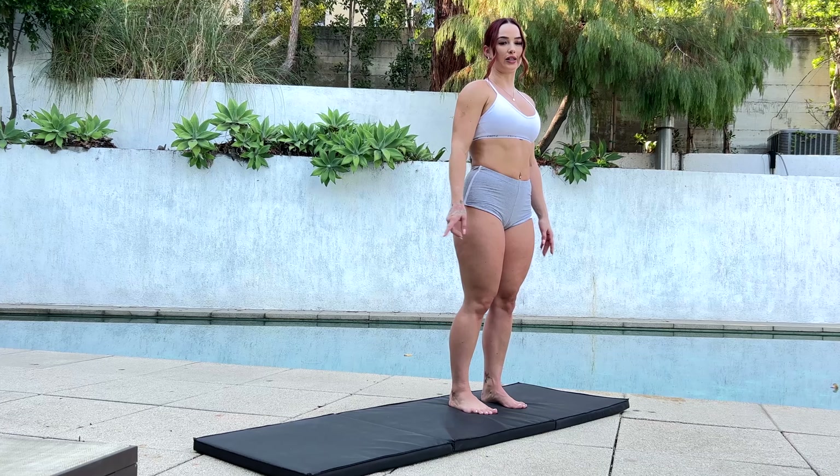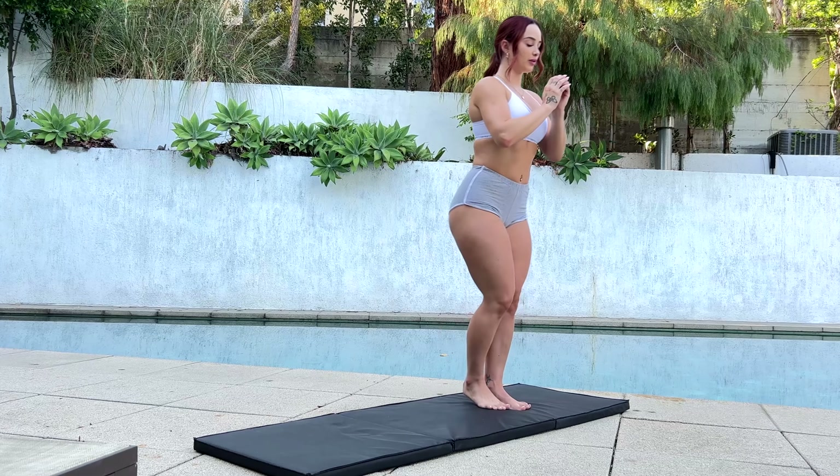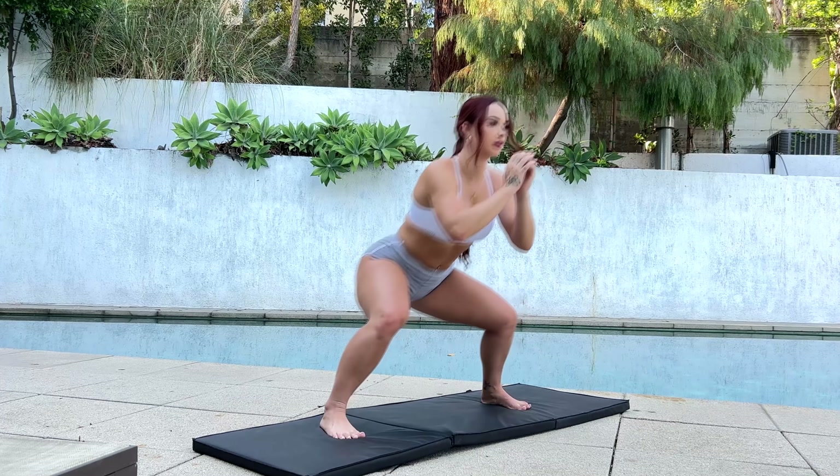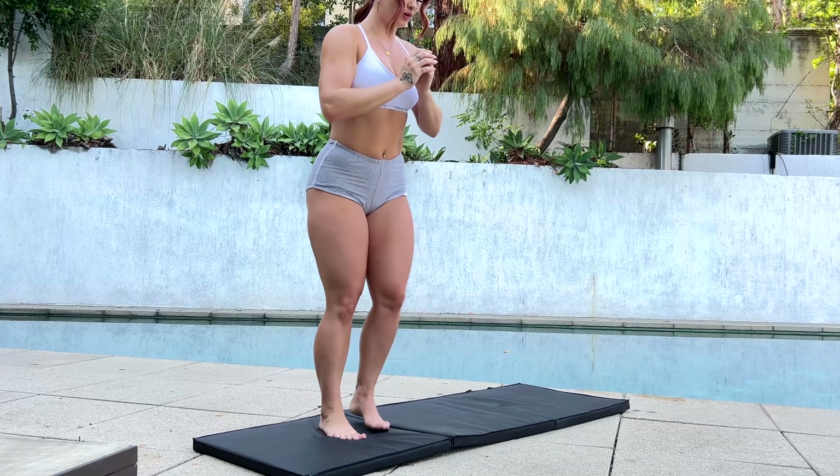Next, we're going to do side squats, 20 to 30. Okay, 10 more.